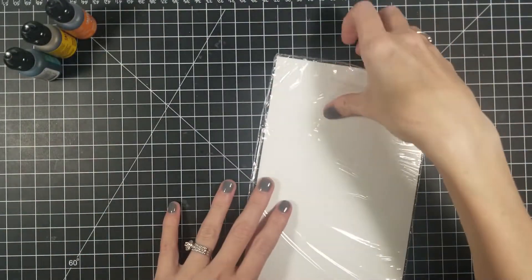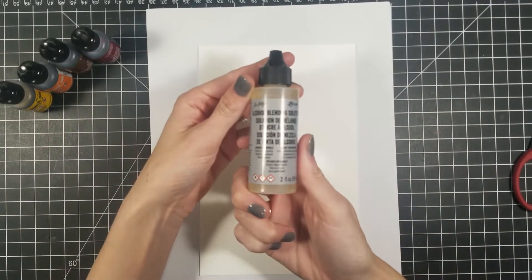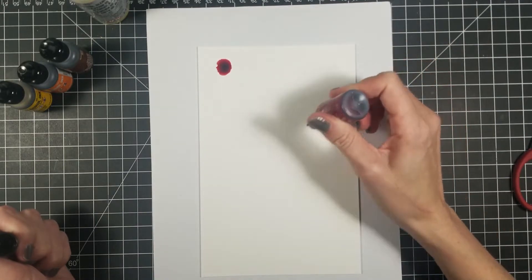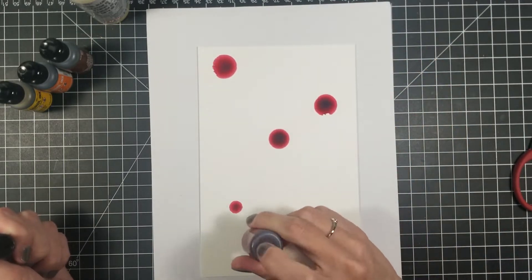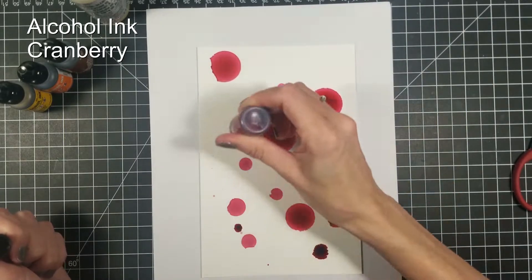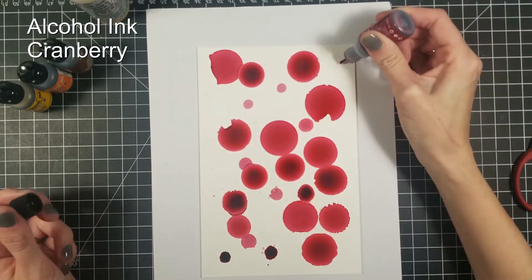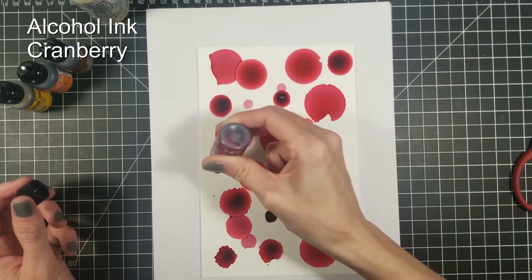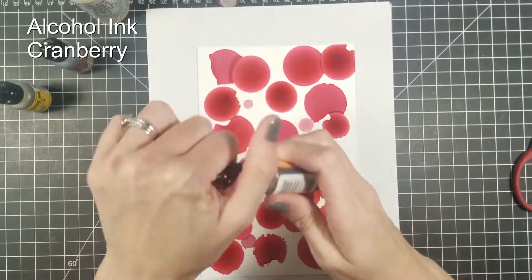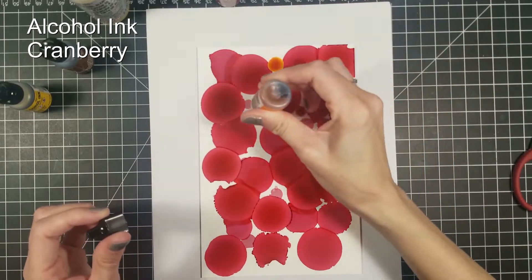To start this card off I am going to take my Yupo paper and I put a piece of paper behind it. That is to protect my cutting mat from the alcohol ink. It does not leak through the Yupo paper, but it does sometimes run off if you have a whole bunch of alcohol ink on your Yupo paper. What I am going to do is start off with my cranberry and go around putting dots everywhere. A little goes a long way, so don't try to squeeze too hard. Sometimes you can even just tap the back of the bottle and it will come out as well.